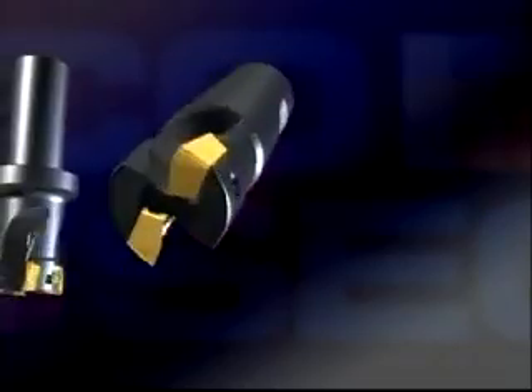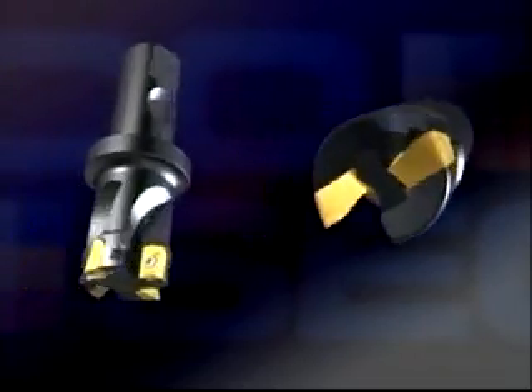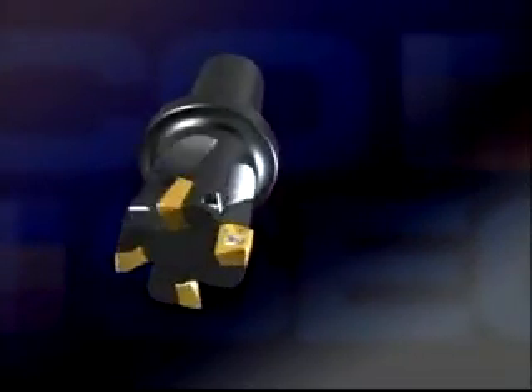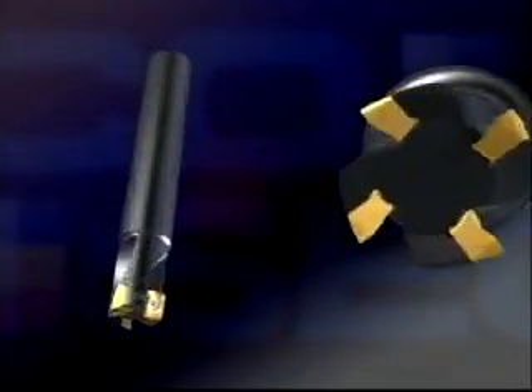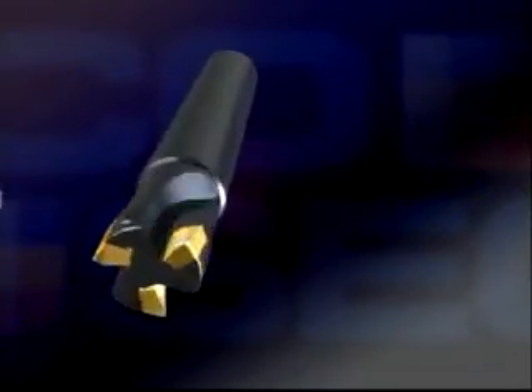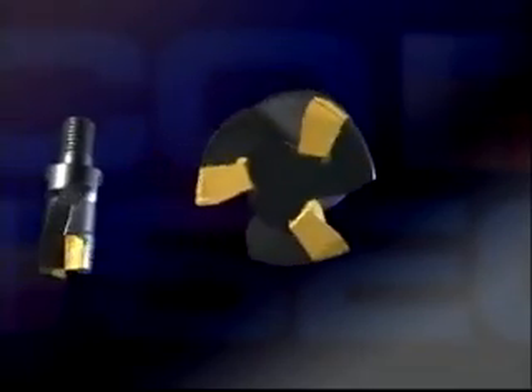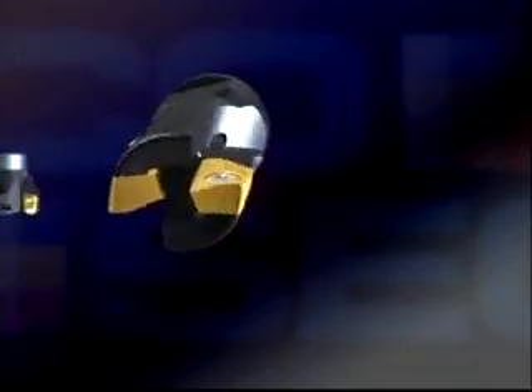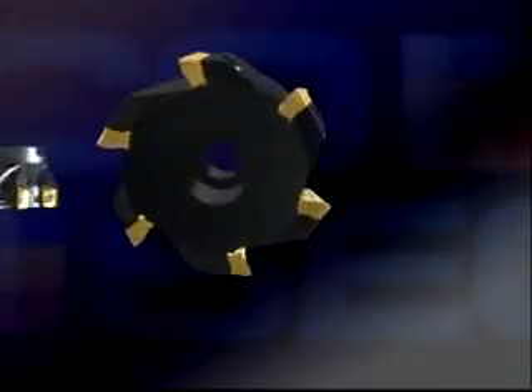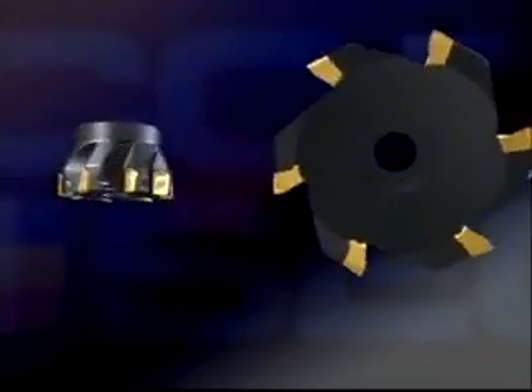There are many different cutters in the SuperTurbo program, ranging from 20 to 100 millimeters. All the Seco Weldon, Cylindrical Weldon, and Combimaster cutters have internal coolant holes for efficient cooling and good chip evacuation. The cutter bodies are fully hardened and thanks to this they have very close tolerances. Cutters for arbor mounting are available in both normal pitch and close pitch versions.